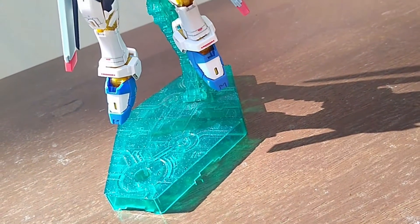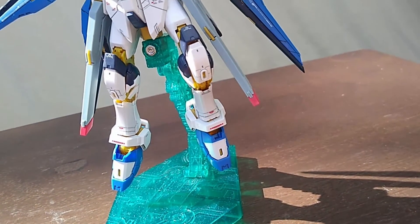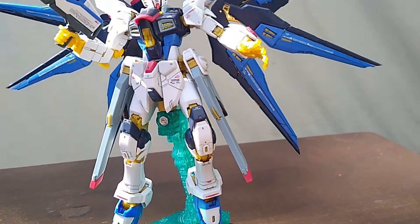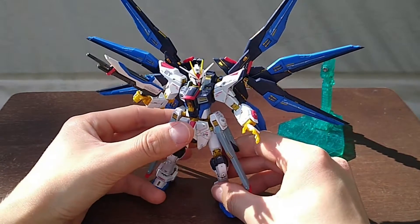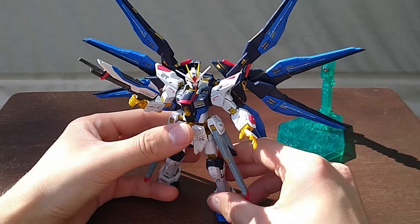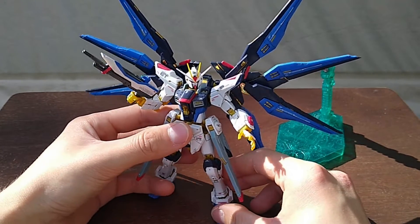Once complete, this kit looks great, but for the sake of your sanity, get it on an action base. The weight of the backpack makes this a chore to stand on its own. I'm sure it's theoretically possible, but I ain't gonna keep trying forever.